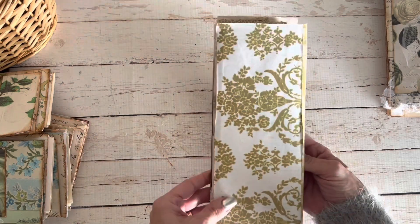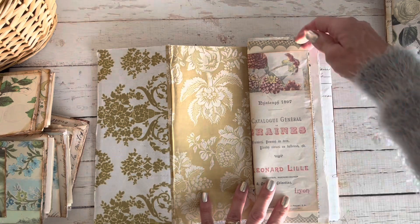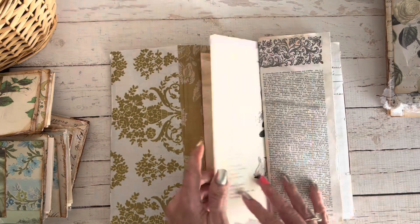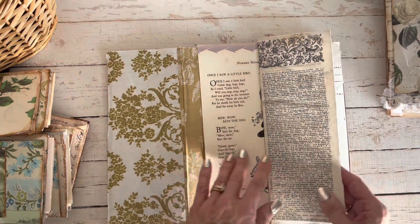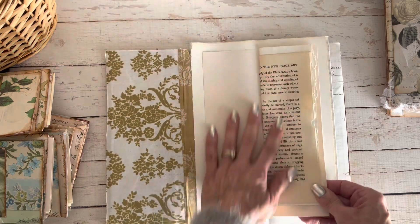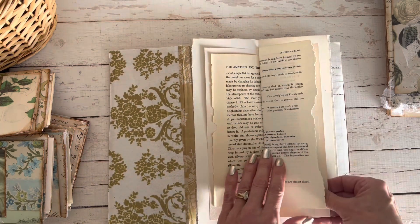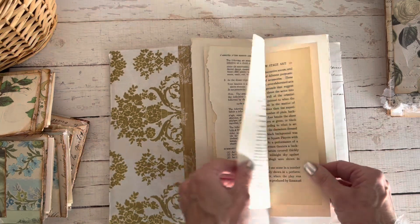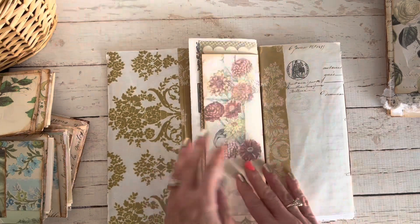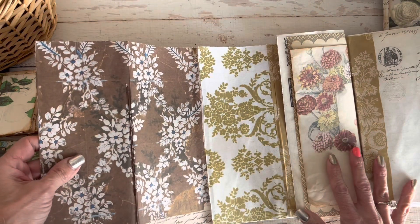Now we flip over to the very back side and we have some more beautiful papers from the Golden Dress. This is a vintage children's book page — very fragile, so it's a little cracked there. This is Roxy Creations by Rachel, more of the pastel paper, and this is from a children's costume and stage book — very vintage. Some French lesson pages, and that is the end of this signature. Let me flip out so you can see the rest of this gorgeous paper.